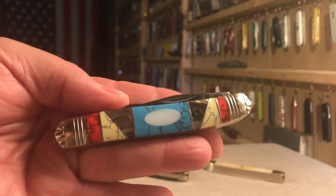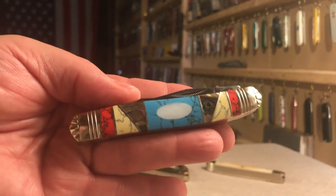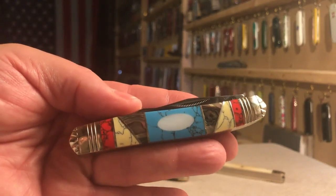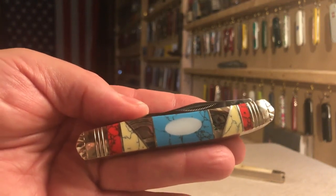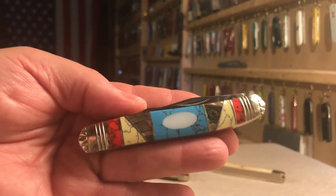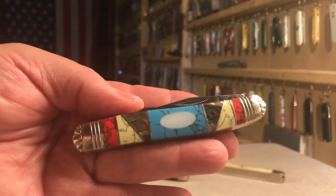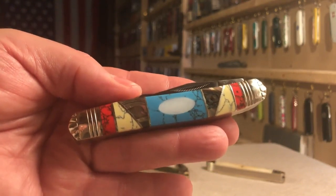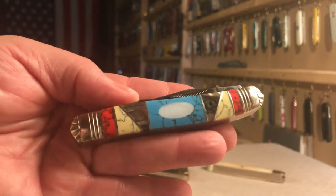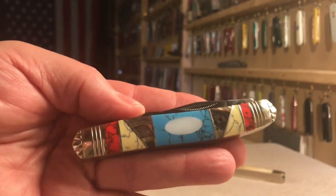It was used primarily by fur trappers. It got its name because fur trappers used it for skinning muskrats, so it became a muskrat knife. It was also used for skinning other animals similar to muskrats, such as minks, skunks, and beavers, but for some reason they settled on the muskrat for the name.